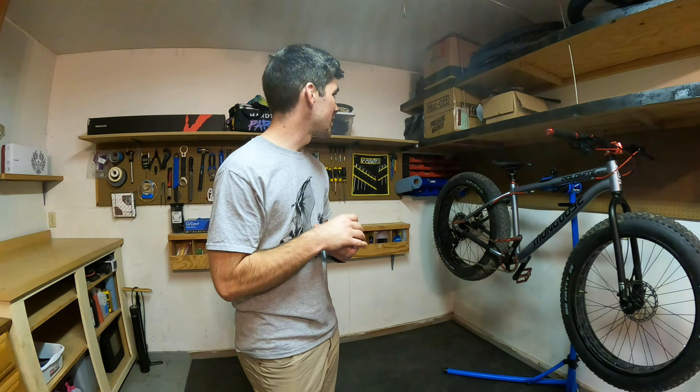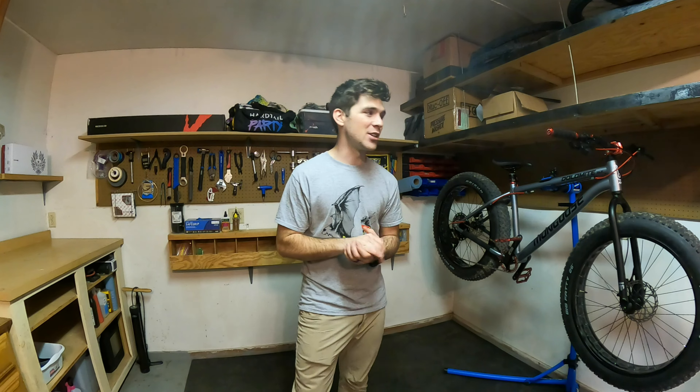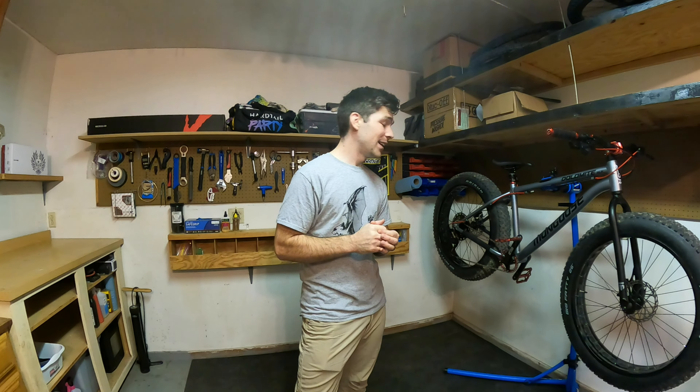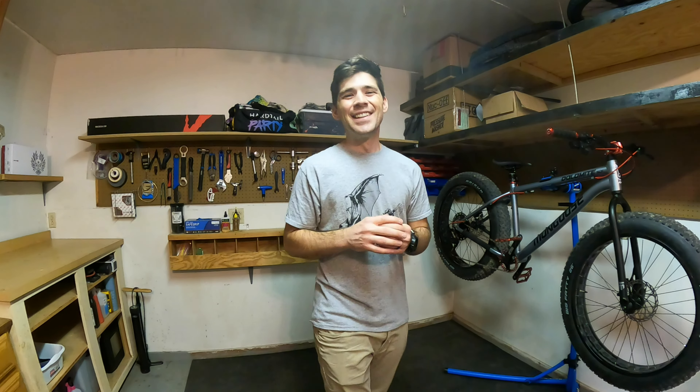When I did the upgrades for this, I wasn't exactly done with this place, but I just wanted to get the upgrades on the bike — on the Dolomite, that is. But I'm so stoked. I'm just glad to have this. So thank you so much for watching and as usual, until next time, I am sure I will catch you all later.